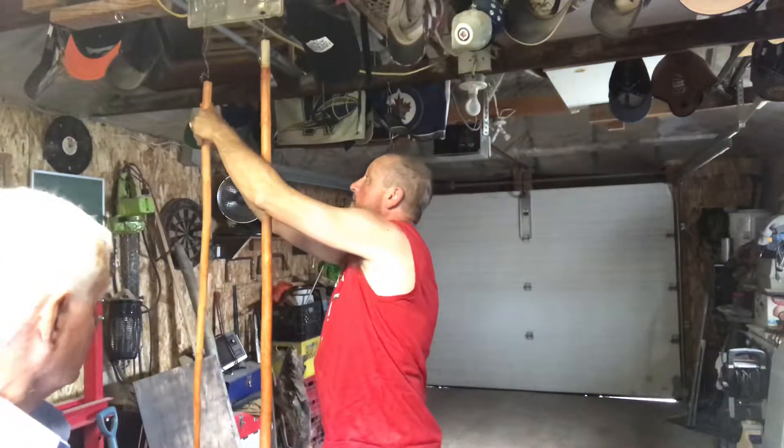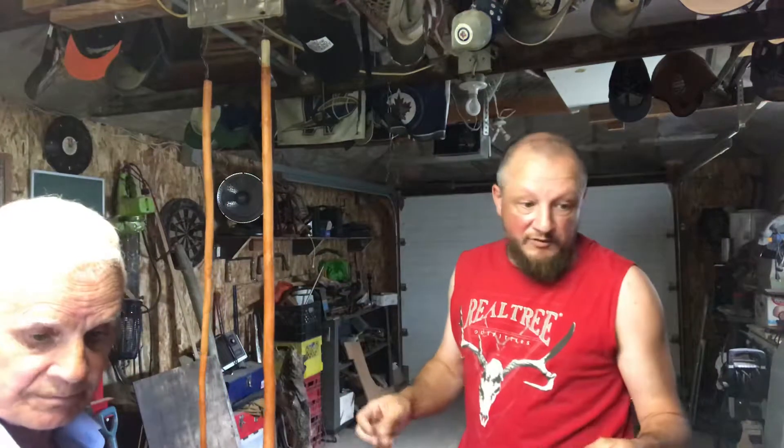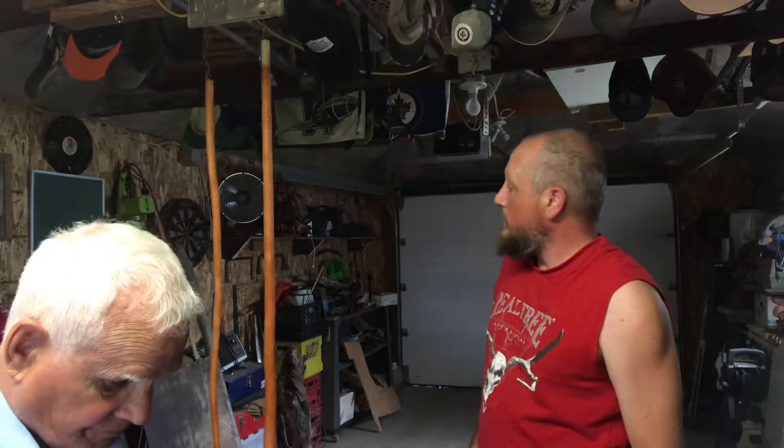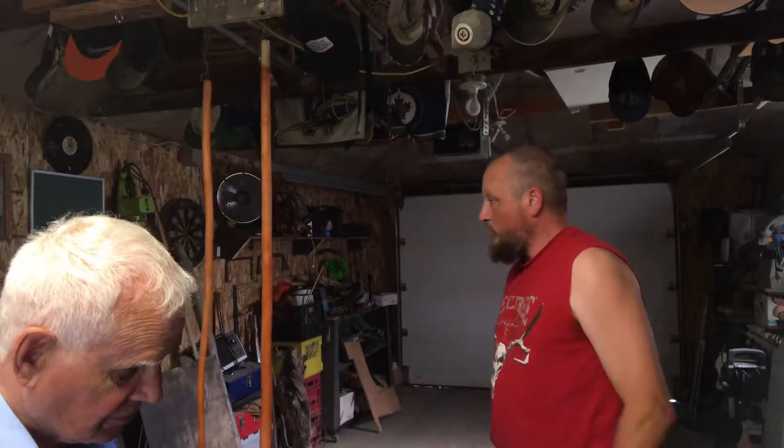So we're just going to let that sit. Like I said, this will take — we're going to leave it for the night. It's already six o'clock, so we're going to give it a good 12 hours. Obviously we're not going to get up at six in the morning to do anything with it, but we'll have it so it dries and then it'll go from there.